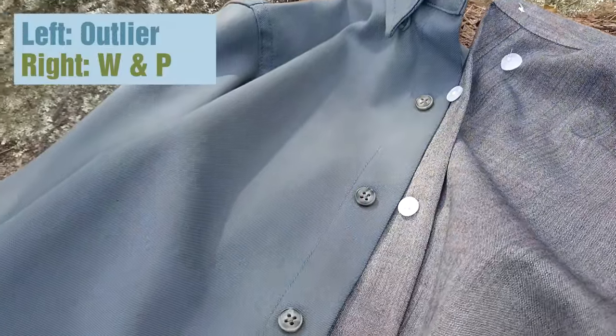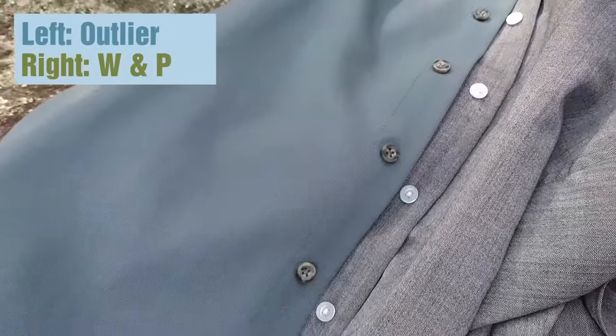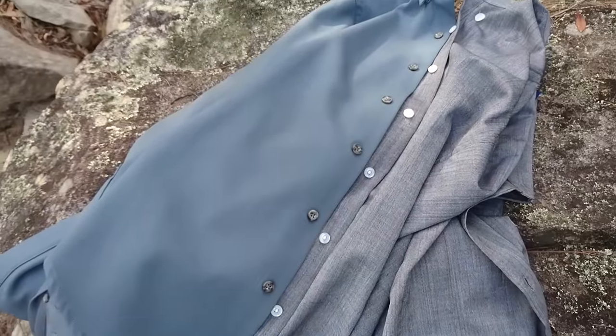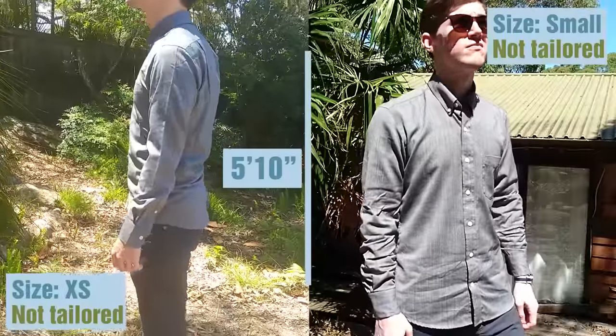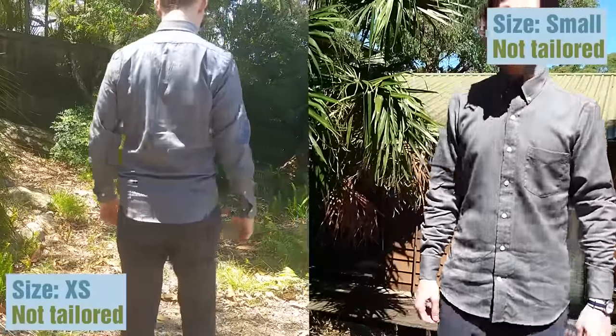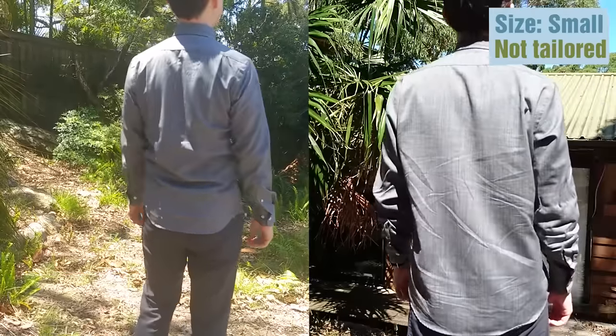Unfortunately, the button placement on the Wool and Prince shirt is something that I'm not really a fan of. As you can see here, compared to the Outlier shirt, the buttons on the Wool and Prince shirt are much further spaced apart. This means that you'll have an awkwardly placed button at the bottom of your shirt, and also if the sizing is not 100% right, it does kind of tend to pull at the waist a little bit.